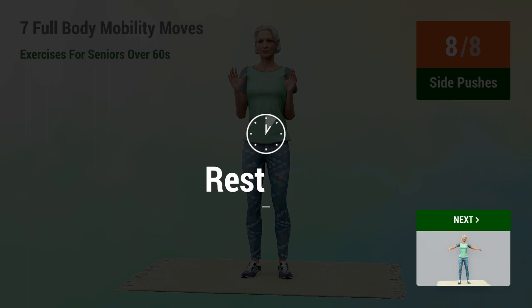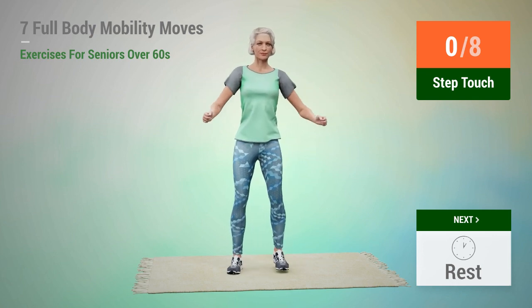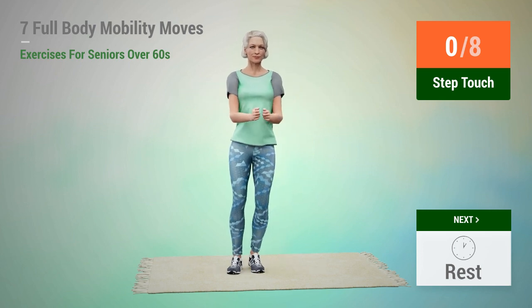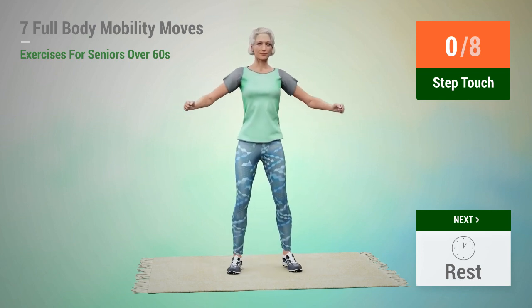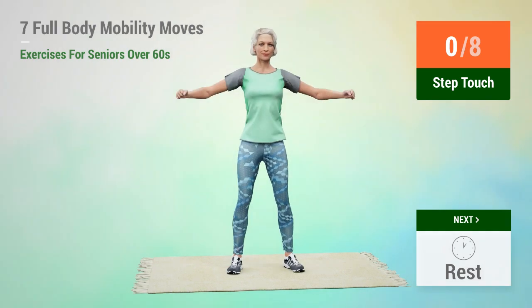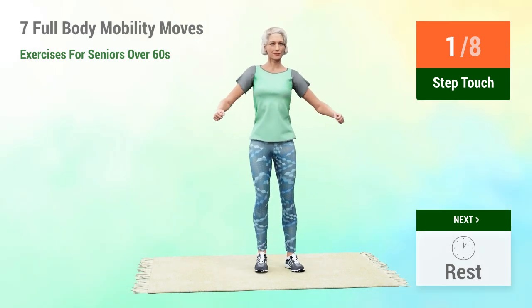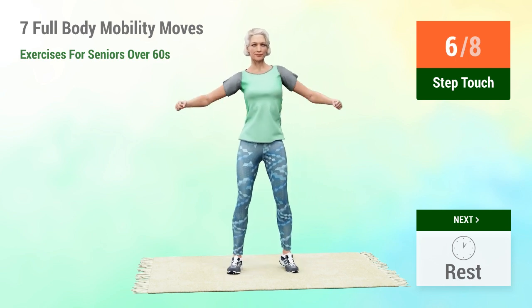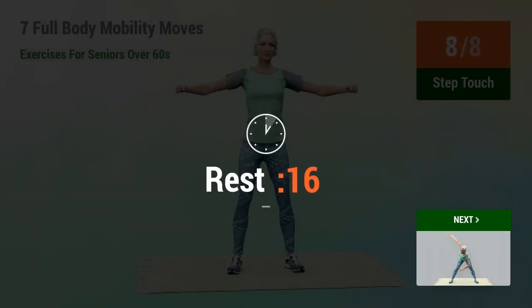2, 3, 2, 1, go. 1, 2, 3, 4, 5, 6, 7, 8. Rest time. 1,